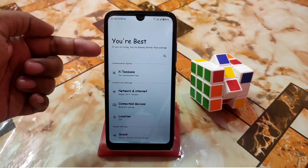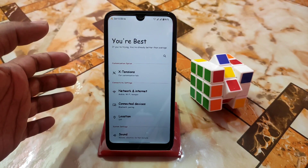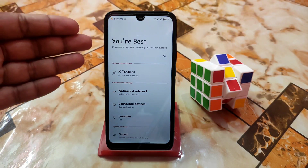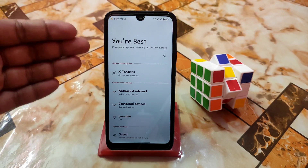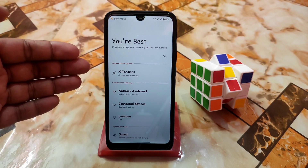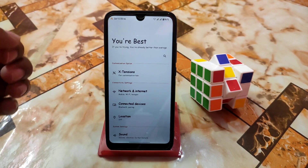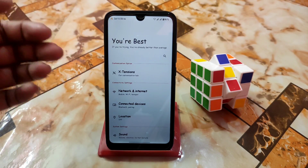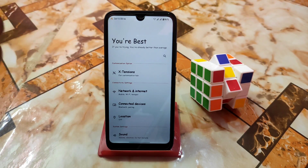Firstly we have a customization option which is the X Extension customization hub — it has so many customizations and it will take so much time to explain everything, so I'll try to show you guys the majority of the options. Without skipping, watch till the end.